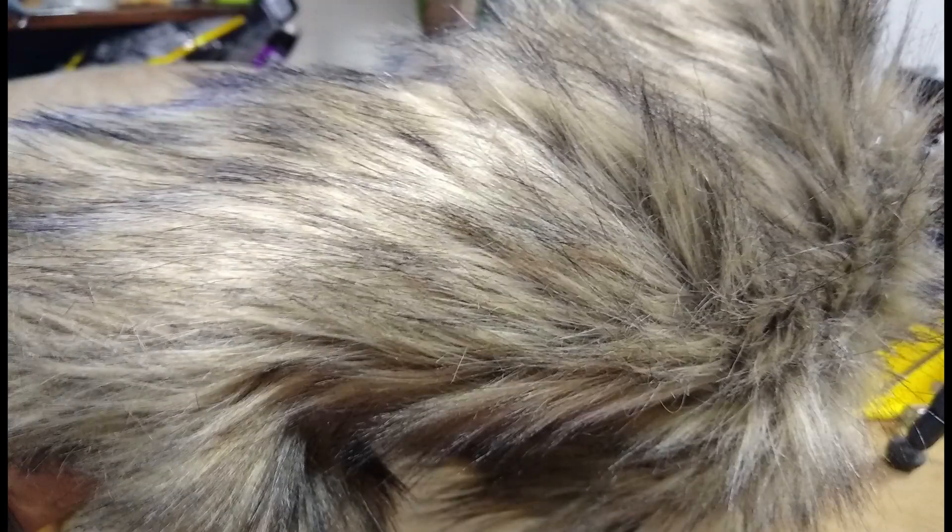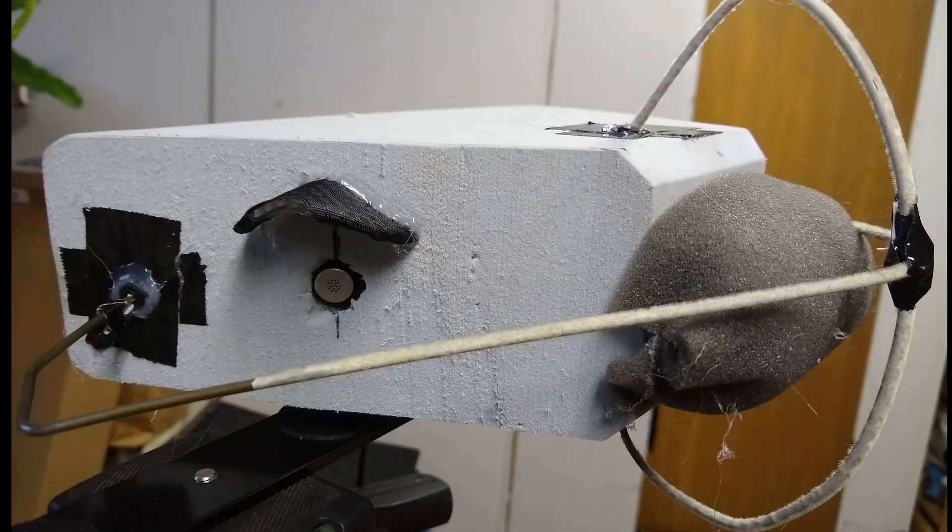After the mount was secured, the SAS was complete. Like Acoustic Nature, I found a toboggan hat to throw on for a windscreen, and I might actually make one out of fur as well to see which one will do better. Here are a few complete photos and video clips of the SAS. After the video, I will show you the first SAS that I made out of foam floor tiling, and there are also some sound samples at the end.